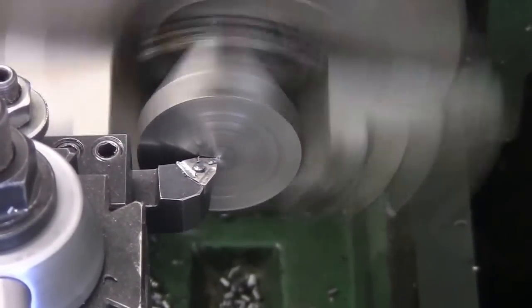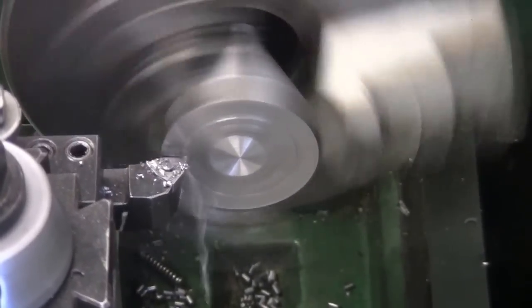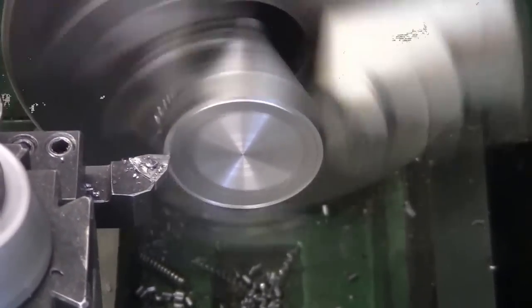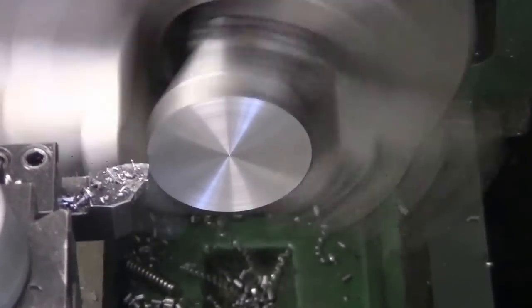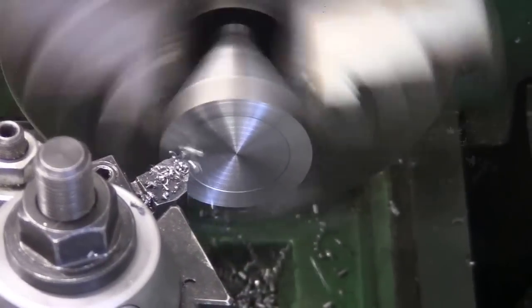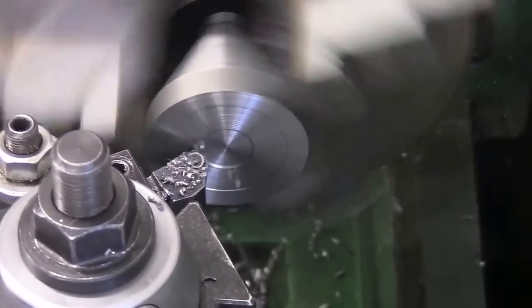Now I flipped it over in the chuck, and clean up the bottom. I actually want to put a little recess on the bottom, so that only the outer edge — the outer quarter inch or so — makes contact with the surface. That way it's less likely to get caught on a chip and wobble. You see me cutting the recess here.